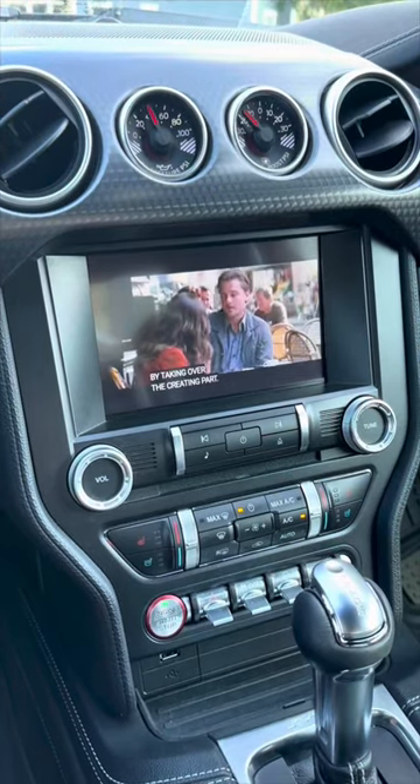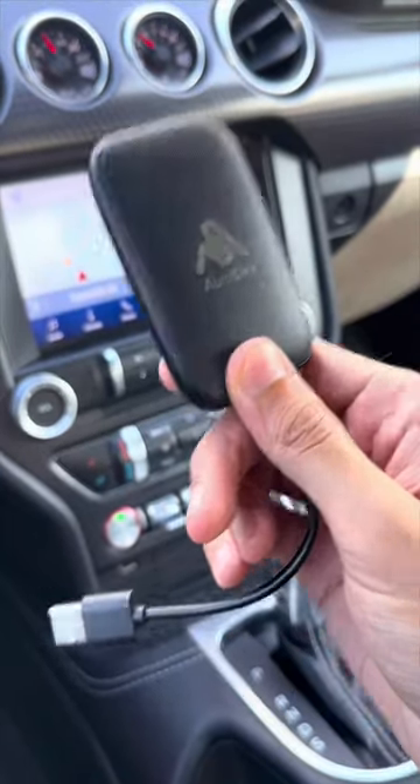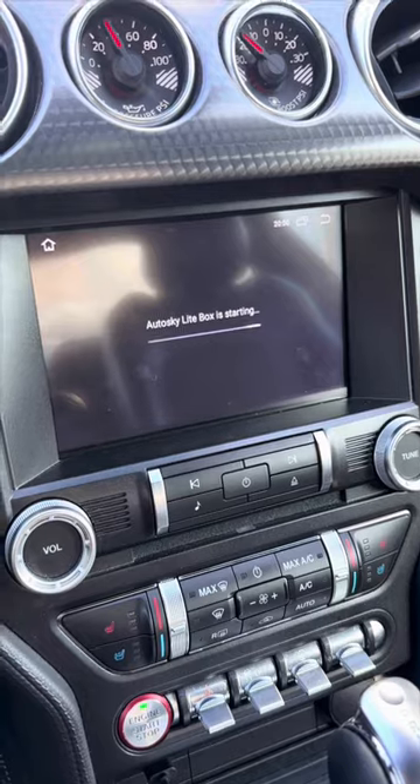So how can you watch Netflix and YouTube with your Apple CarPlay and Android Auto wirelessly? You are going to need this Auto Sky Box that you connect with your car. All you need to do is just connect this USB into your USB port, and as soon as you do that it will take you to the Auto Sky Box.